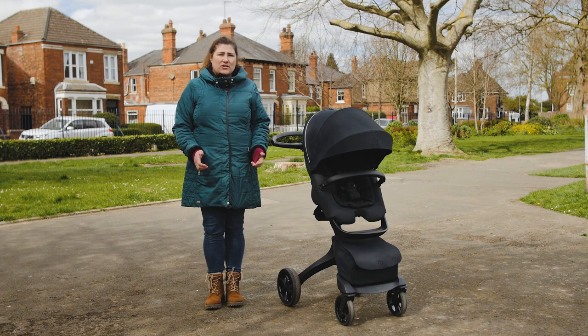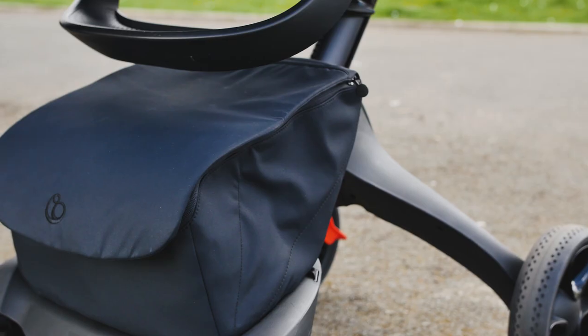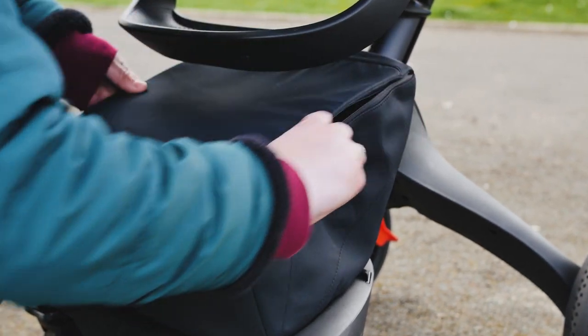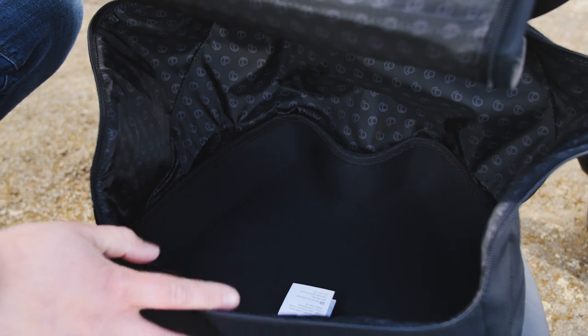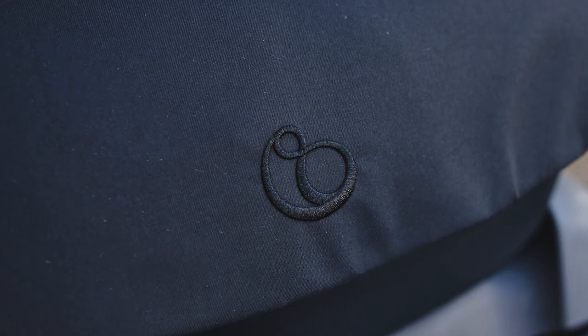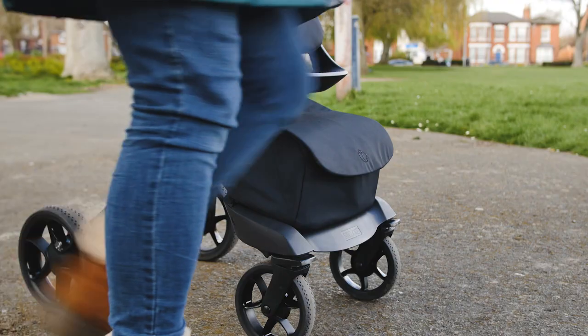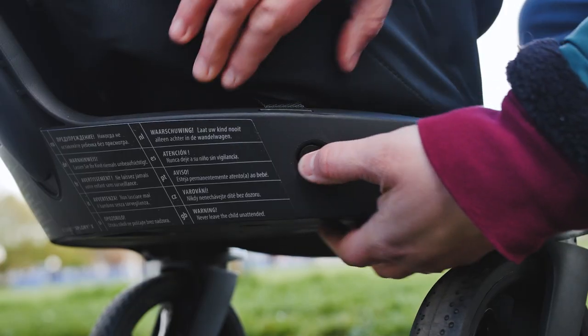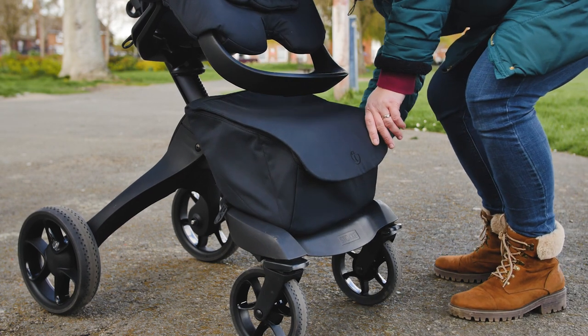You may notice that the Explorer X does not have a traditional shopping basket below the seat due to the pushchair design. However, Stokke have tackled this with an innovative storage solution. The Explorer X comes complete with a storage bag that clips onto the base of the chassis with ease and can be sealed with a zip to stop items falling out, as well as removed to take into the house. We love how there's no need to remove the items in your basket when you fold the pushchair — you simply fasten the zip and fold as usual.